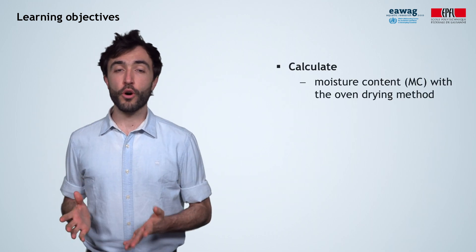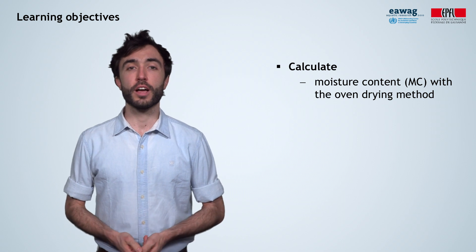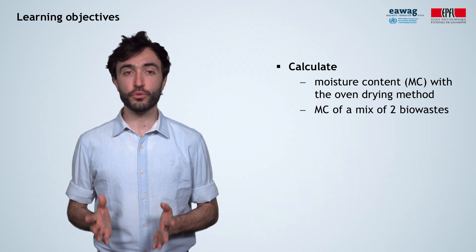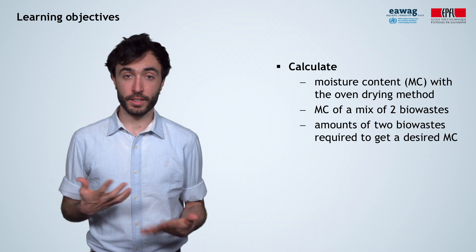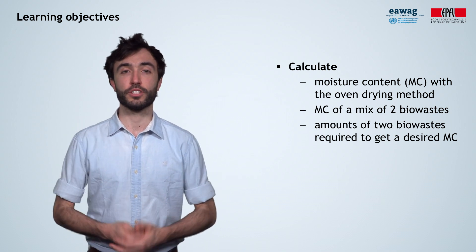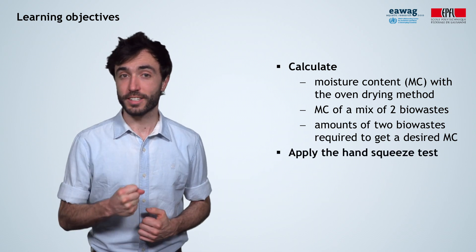After watching this module, you will know how to calculate moisture content using the oven drying method, how to calculate the absolute moisture content of a mixture of two different biowastes with known levels of moisture, how to calculate how much of two different materials with known moisture contents you need to mix to achieve a desired level of moisture, and how to use the hand squeeze test.